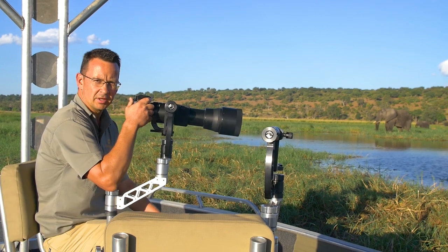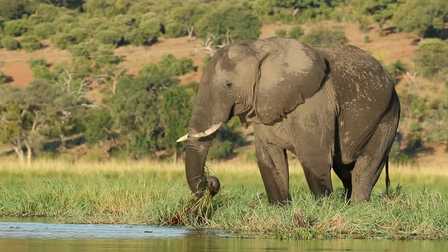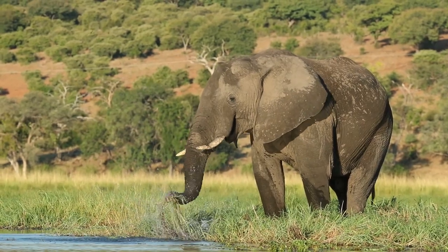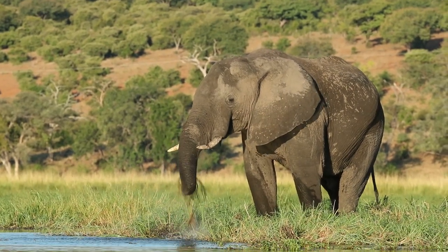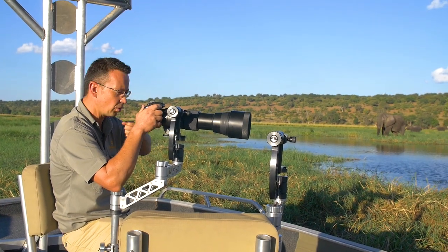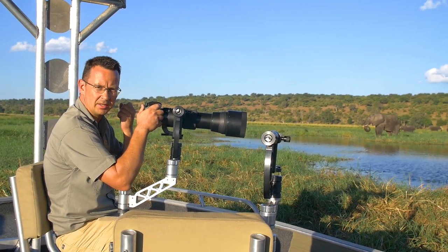As you can see behind me, I'm fortunate enough to have a couple of elephants. You can see the behavior — how they grab the grass with the trunks, pull it up, and shake it a couple of times to get rid of the sand. That's mainly just to protect their teeth. I'm gonna try and get a shot where they shake it, or where you can see the grass nicely in the trunk as they pull it up into the mouth.